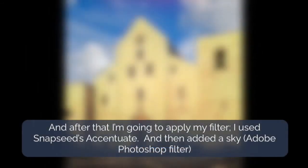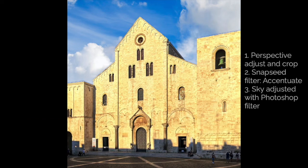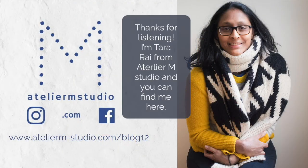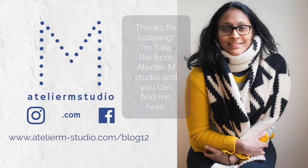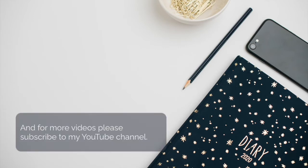After that I'm going to apply my filter — I use the Snapseed Accentuate filter for this — and then I added a sky. Thanks for listening, I'm Tara Rai from Atelier M Studio and you can find me here. This video is also part of a blog article, and for further videos please subscribe to my channel. Thanks!